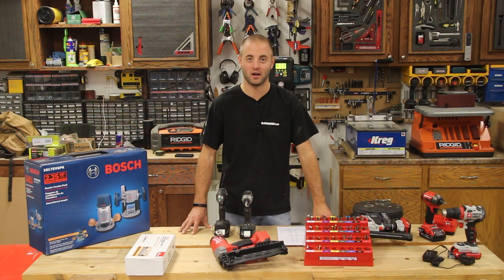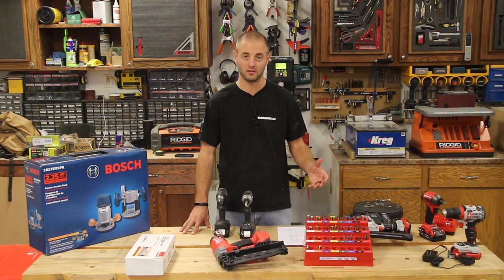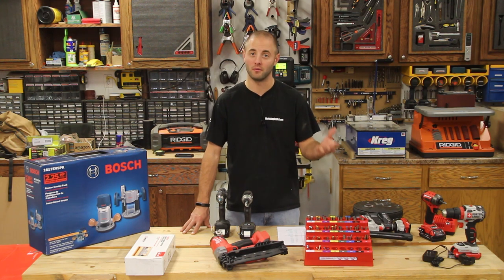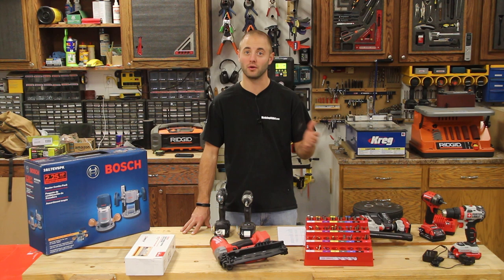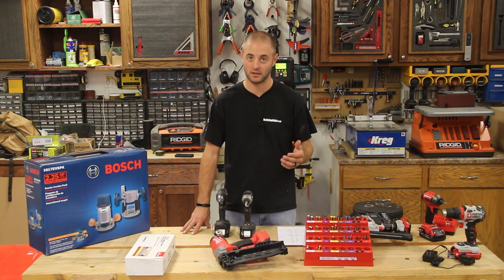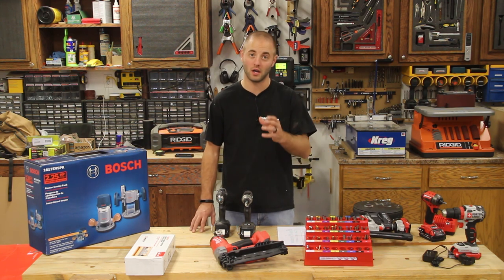Hi, I'm Andy Glass with WorkshopAddict.com. This is the second video of our two-part series on gifts for a woodworker for this holiday season. If you missed the first video, you can click the link in the corner or in the description — that was zero to a hundred dollars, so a little bit more affordable prices, maybe stocking stuffers. This video is going to be a hundred dollars and up.